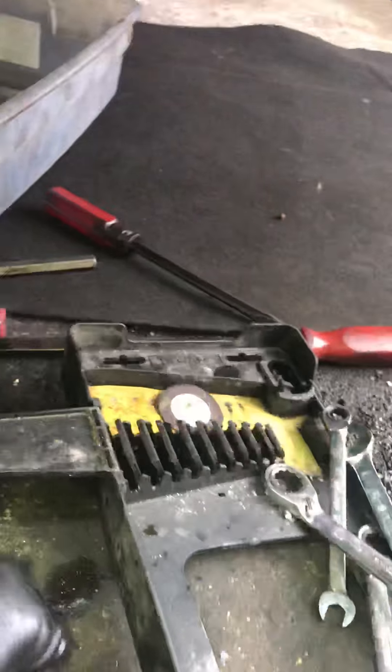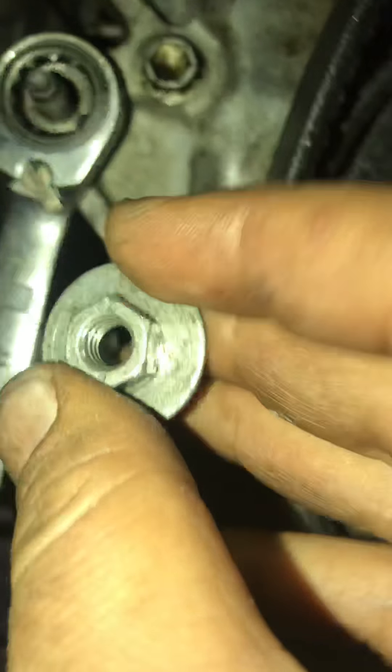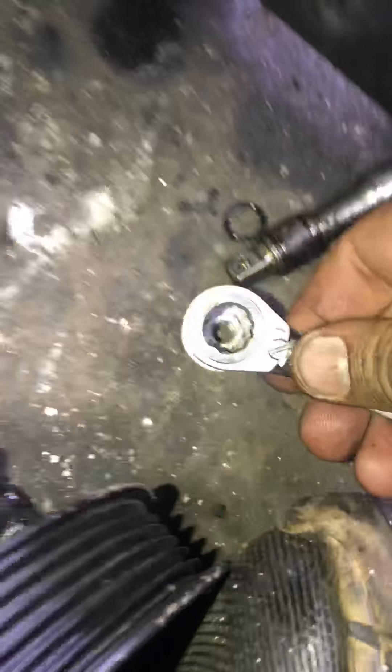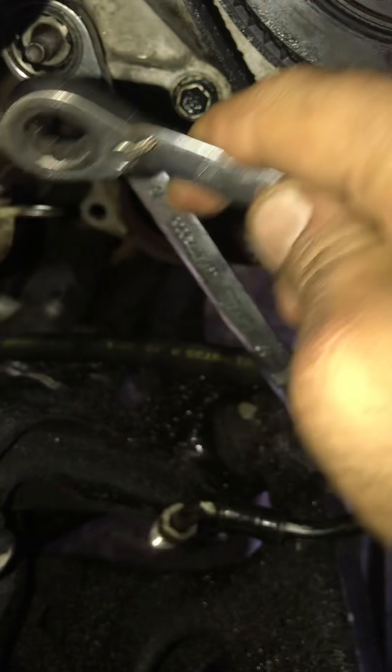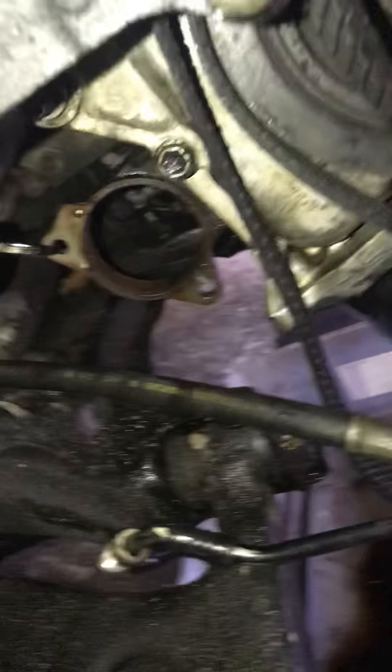And then you get this washer — where did it go? Just a simple idea, because I don't have that special tool. You tie this in the bolt, and then you get this wrench the right size for this bolt, then tighten it, and this will pull this thing out.